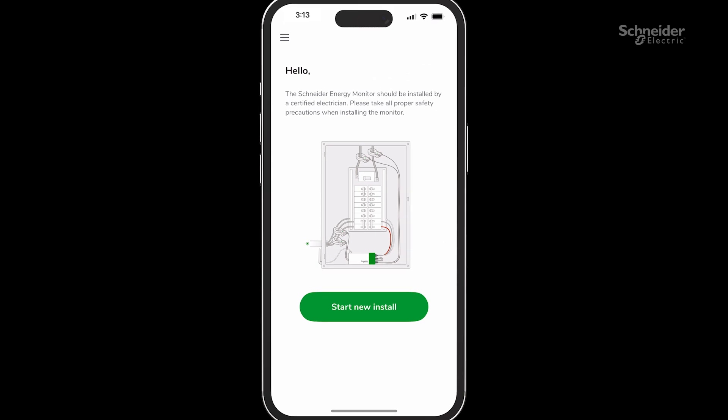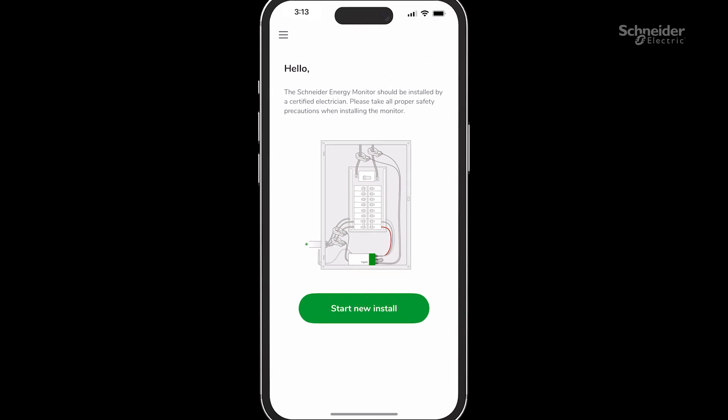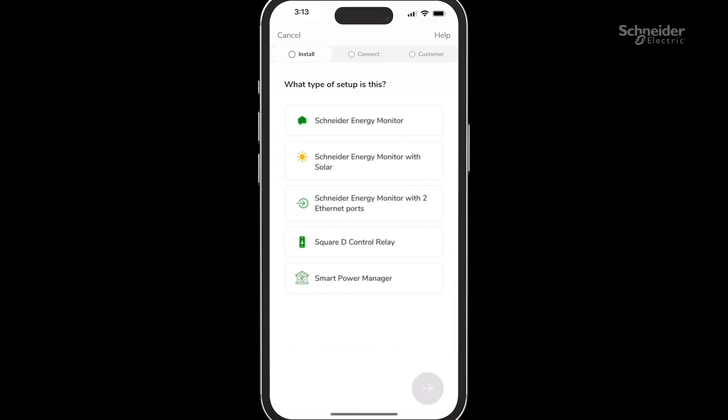Let's start the commissioning. Click on the Start New Install button. This will take you to the commissioning screen with five options. For more information on commissioning Smart Power Manager, visit se.com. First, we will commission the monitor and then the relays in sequence.